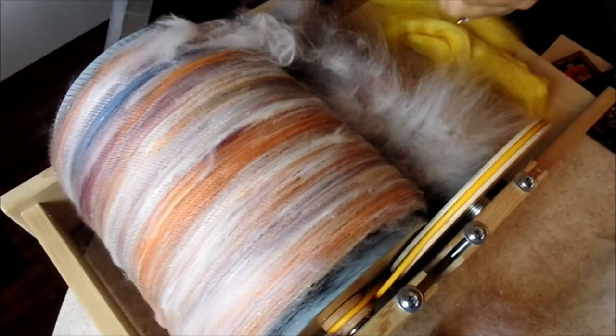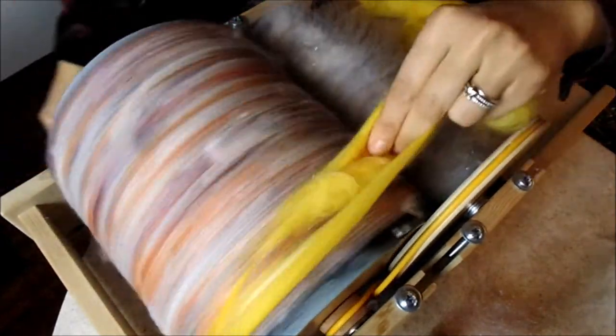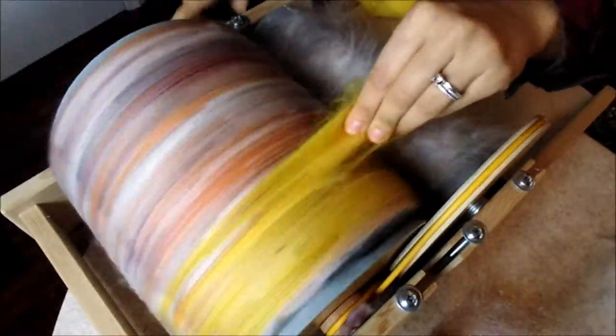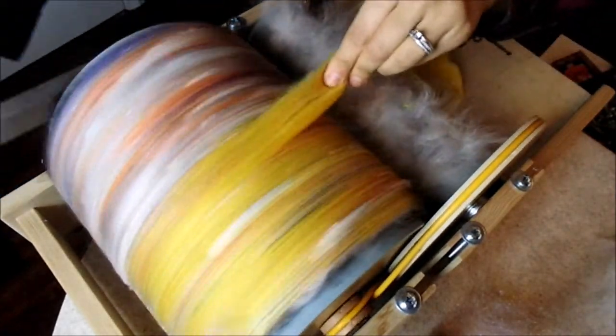You'll notice there are some seconds in some of the angora, but when it goes through, the seconds are brushed away. If you want, you can pick out the seconds — my drum carder takes out most of them. If you notice any plant material, feel free to pick that out as well.